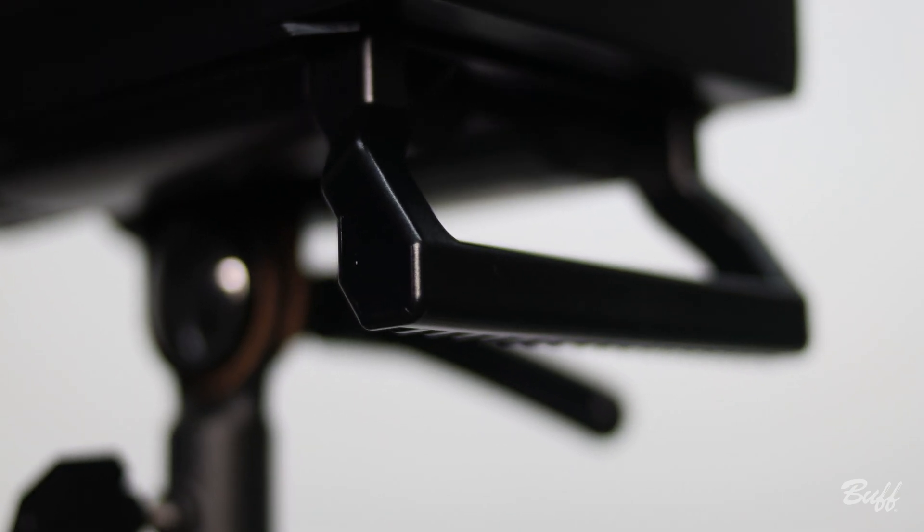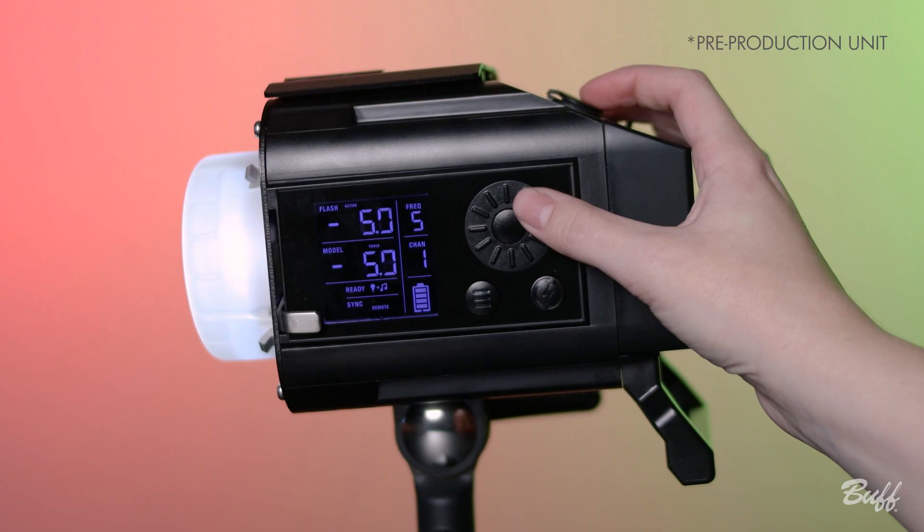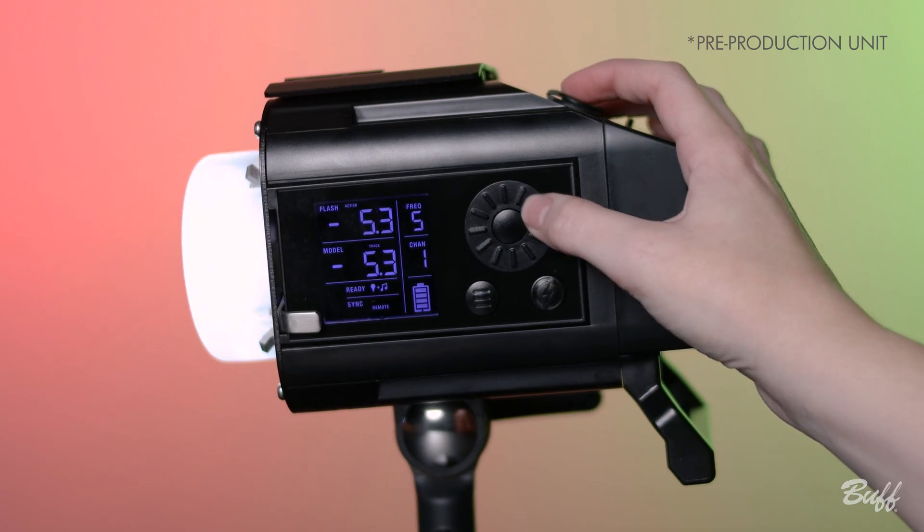One of the features we're really excited about with this light is the handle. I love shooting with the optical snoot — if you loosen the stand mount, moving the light around and catching focus is so much easier than it was on the Linc.